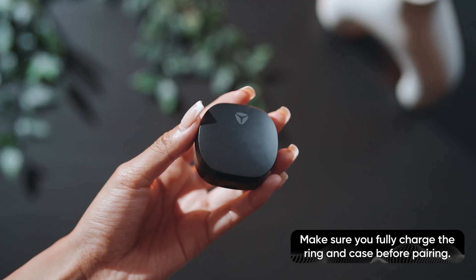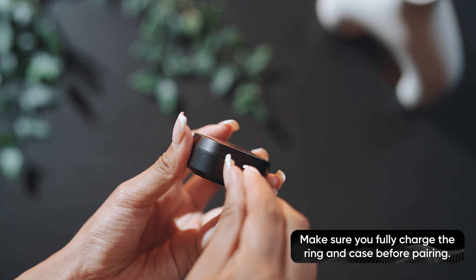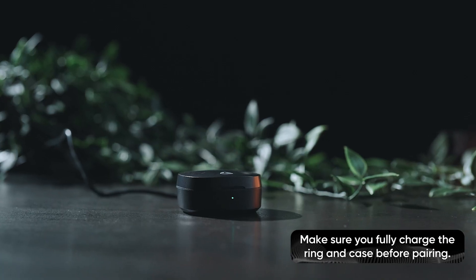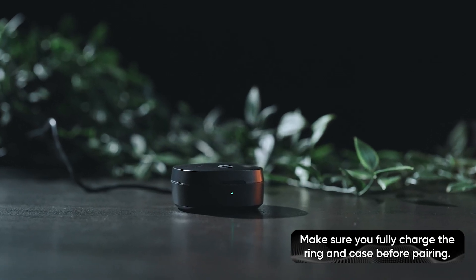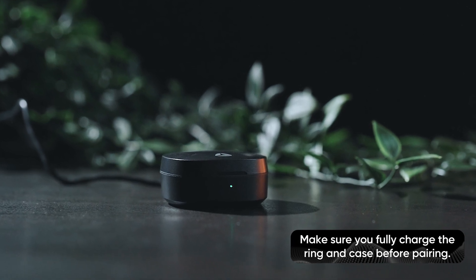To charge the portable case, simply connect the USB-C cable to power and the case. A light on the side of the case flashes green while case charging is in progress. This light turns solid green when the case is fully charged.